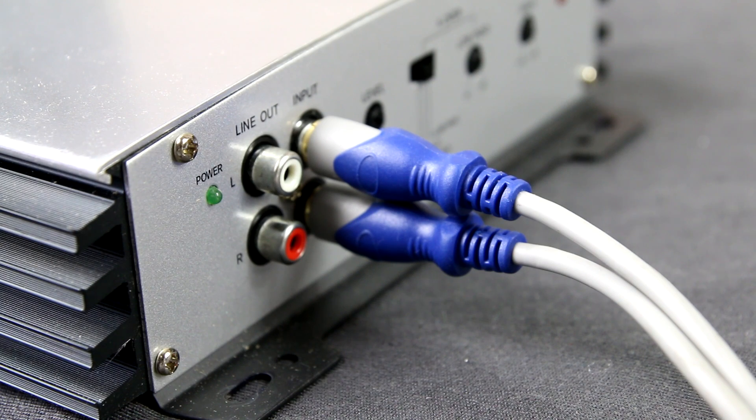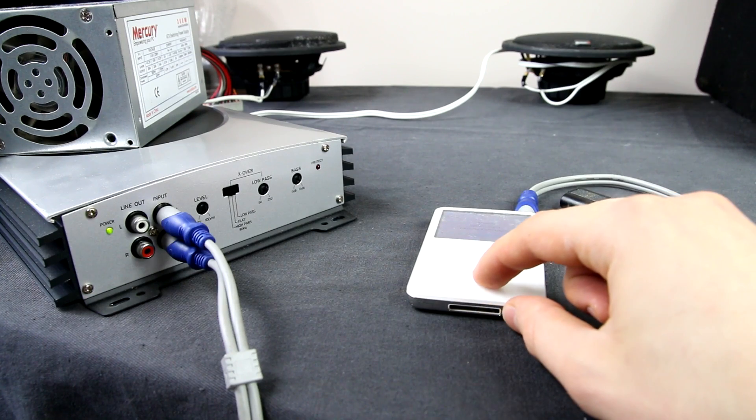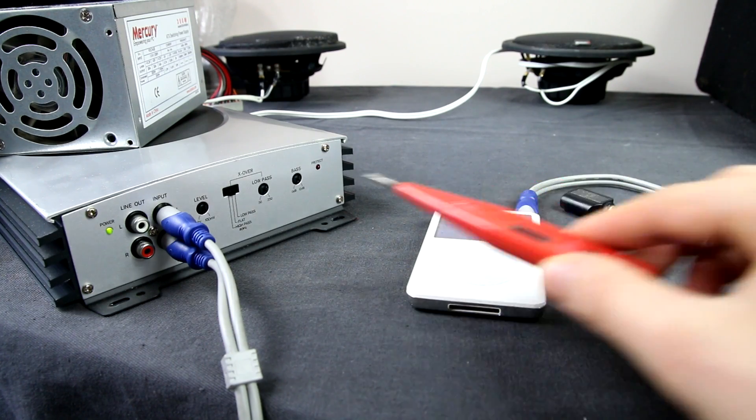If the light goes green, everything is fine and the amplifier works. Turn on the music, adjust the amplifier volume and test it.